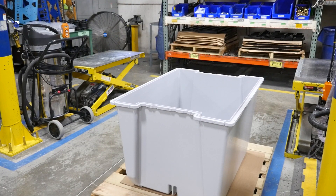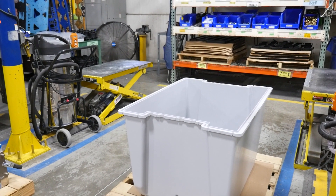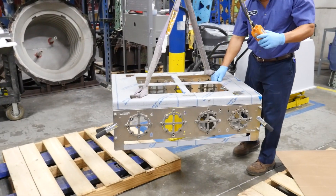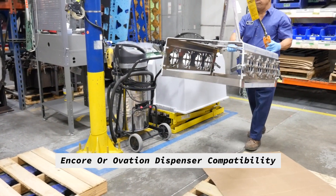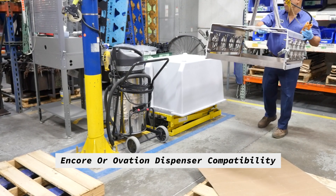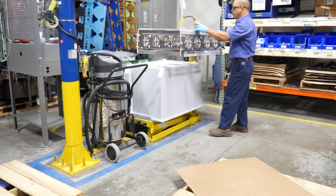We're now over in the manufacturing cell where we complete the bulk of the work assembling the various components of the pre-plumb DSE. Here we're able to work in a controlled environment with lift tables and precise drill templates. Pre-assembling here can really help eliminate costly errors in the field and save a large amount of time.